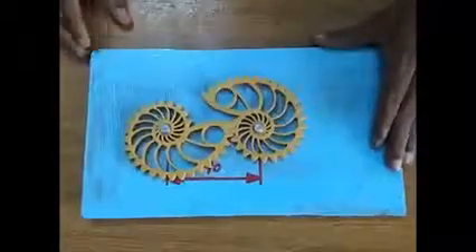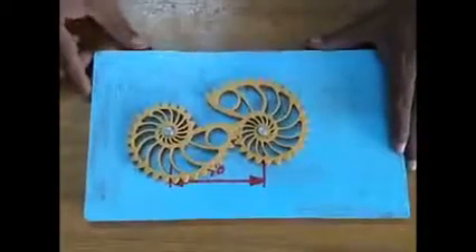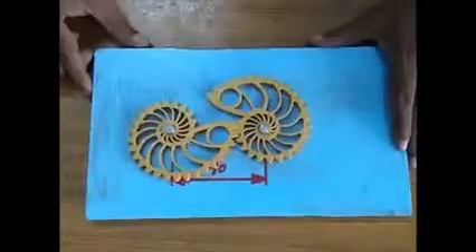It is all possible mainly because of CAD and 3D printing technology. Thank you.